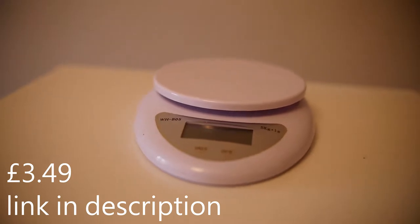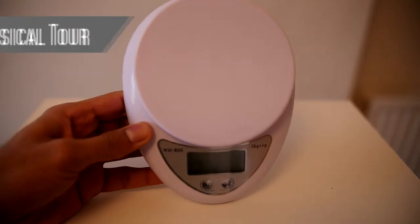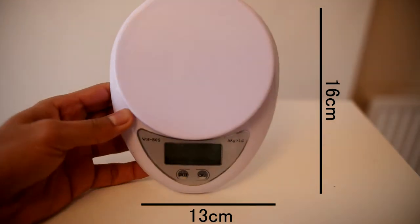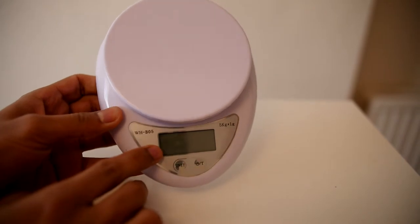As far as specs go, there's a five kilogram capacity in one gram increments. The scales measure 16 centimeters by 13 centimeters and you've got quite a minimalist aesthetic — white plastic all around and an LCD display at the front.